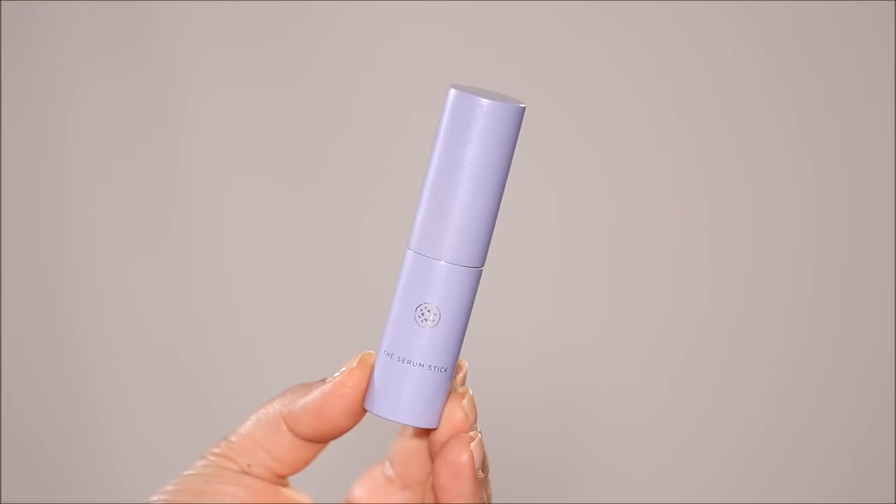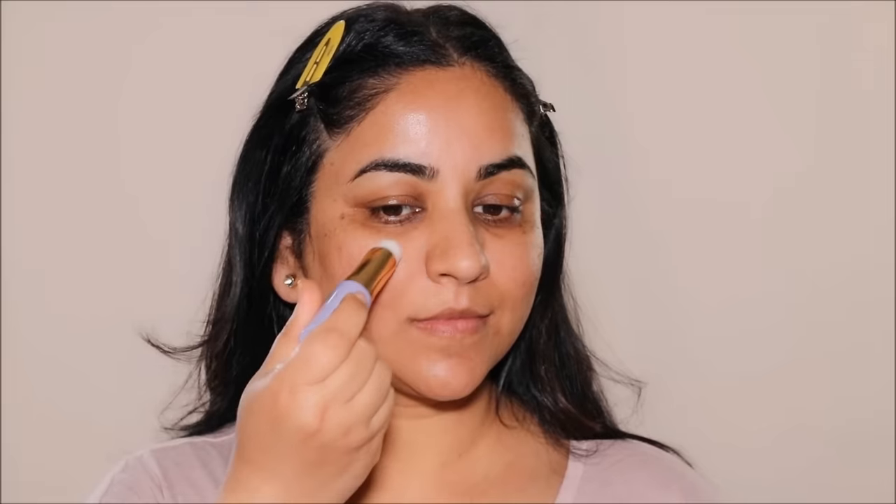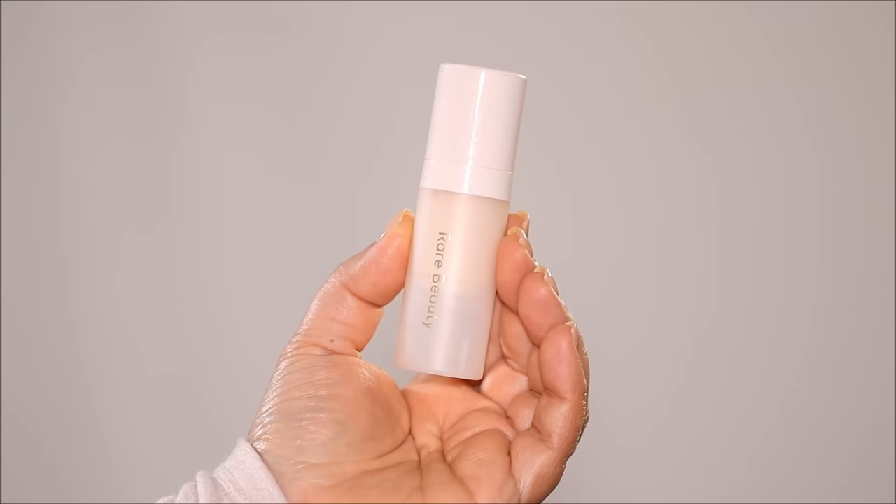I'm starting with skincare and I'm going to be applying the Toucher serum stick to enhance my complexion. This will help to even out your skin if you've used it on a regular basis and provides a good base. Over this, I'm going to apply another layer to smooth out my skin, and I'm going to be using a pore-filling primer — the Rare Beauty Always an Optimist Pore Diffusing Primer. This is going to fill in your pores and your fine lines and make your skin extra smooth before you apply foundation. This cushiony gel primer also boosts and extends your makeup wear.